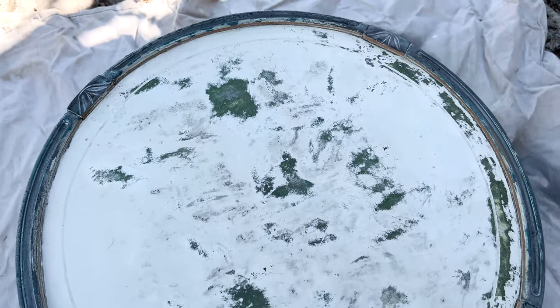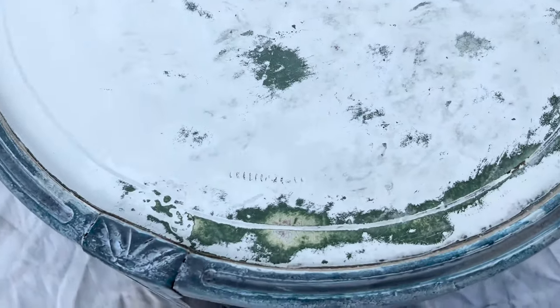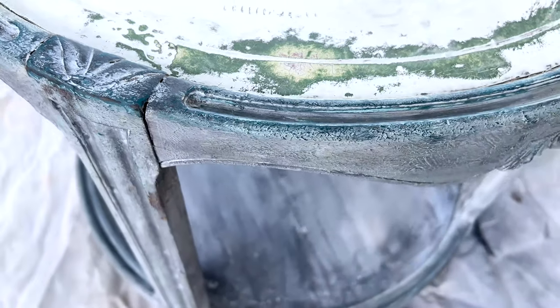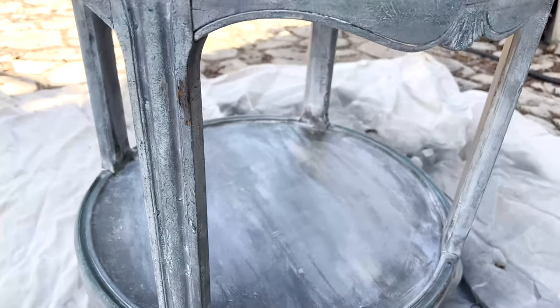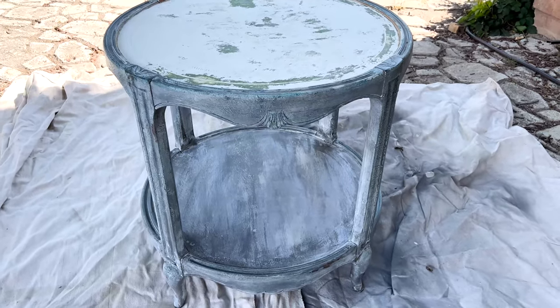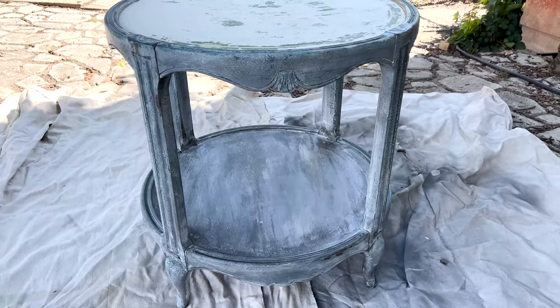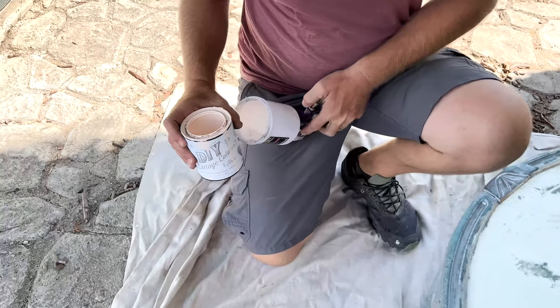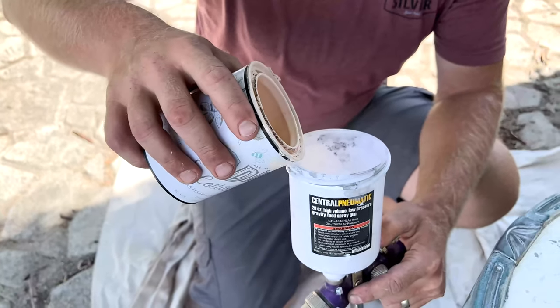About three months ago we painted this for a channel member video and the finish was going well, but then we put decoupage paper on the top that did not match and I couldn't make it look good. So I sanded it off and we're going to be giving it a makeover today in pink, because that's what the shop needs — more pink furniture. And vintage pink is perfect.